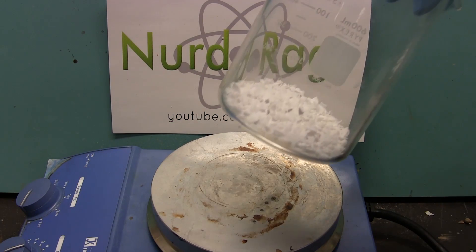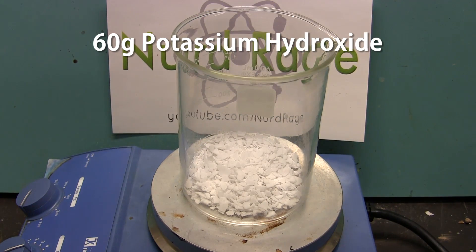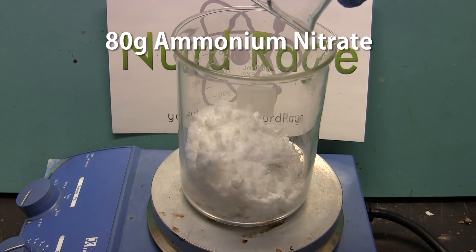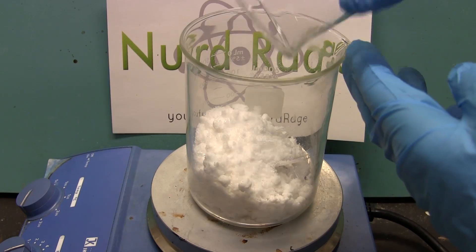We start with 60g of potassium hydroxide, which is easily bought for making soap and biodiesel. Then we add to it 80g of ammonium nitrate, obtained from instant cold packs as shown in a previous video.